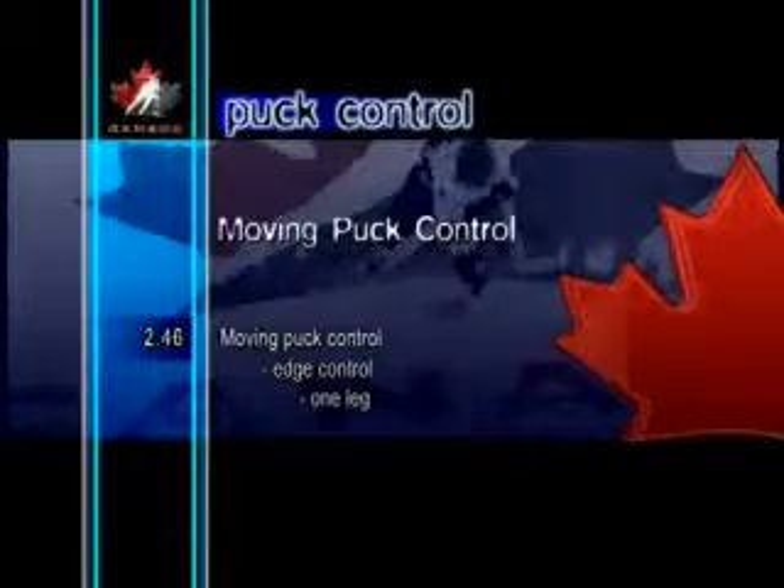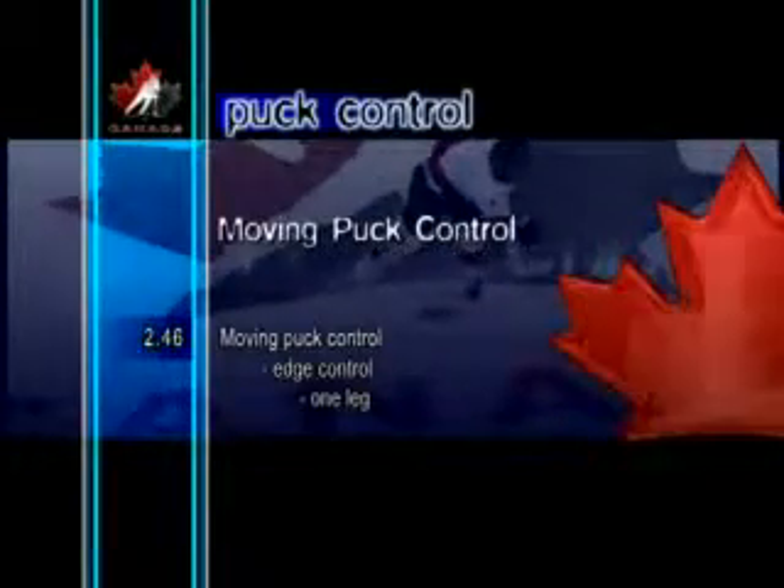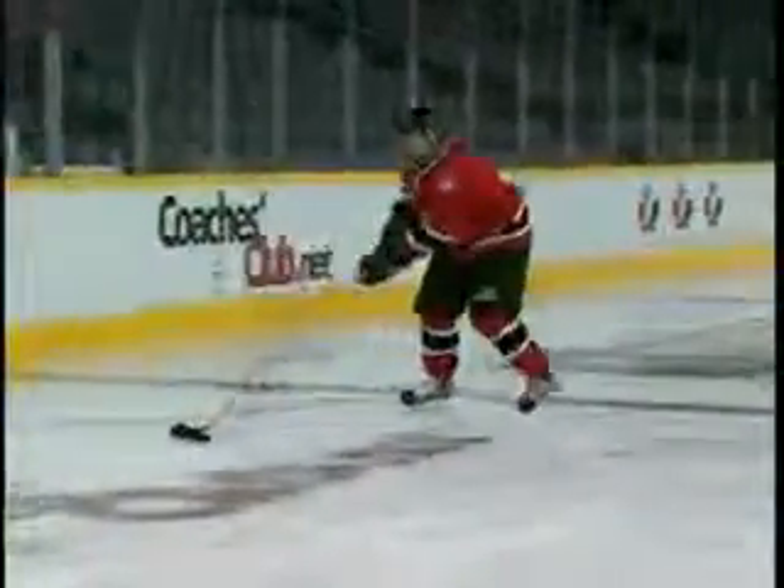Moving Puck Control Edge Control One Leg. This skill requires the player to be simultaneously in control of the puck and the edges of the skates. Performed backward, the player alternates gliding on the inside edge of each skate while handling the puck.